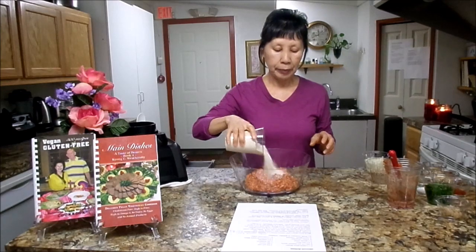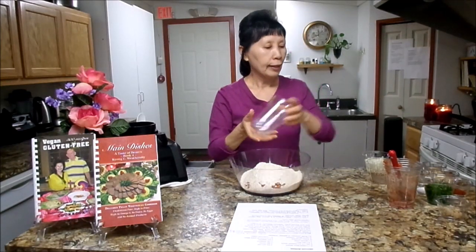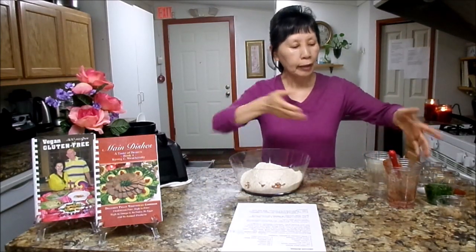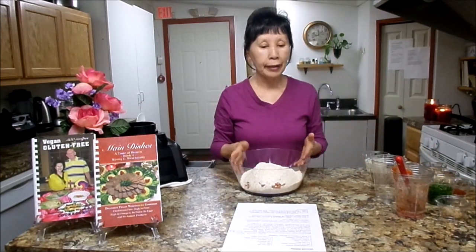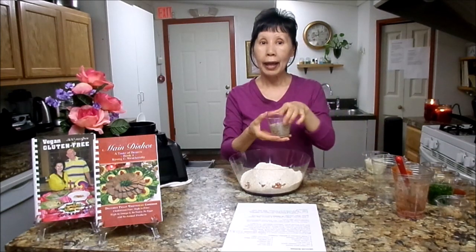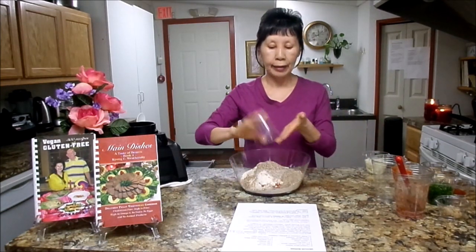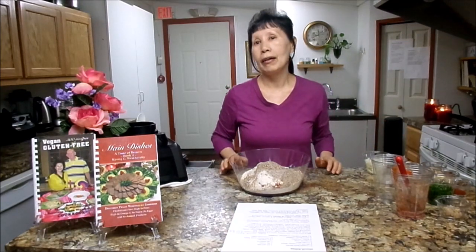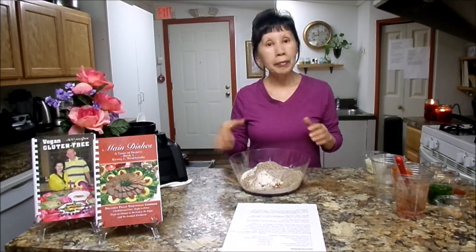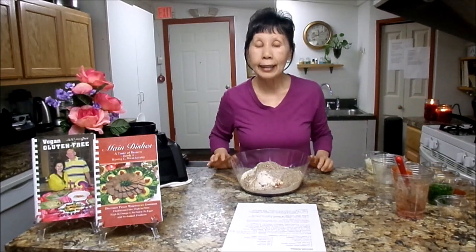Next ingredients: you will need one and a half cups of oat flour. If you have quick oats or regular oats, put them in the blender to make a flour. And you will need a half cup of pecan meal. If you don't have pecan meal, you can use walnuts and put them in the blender to make a meal consistency.